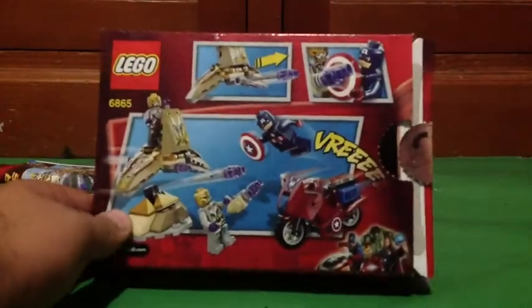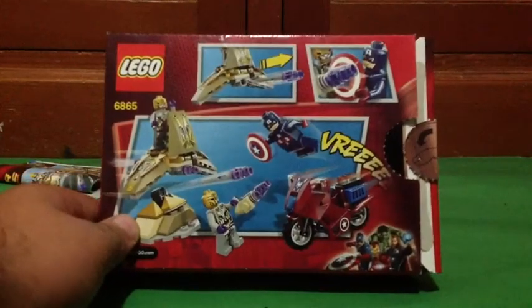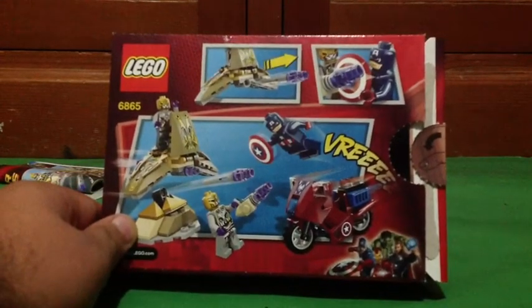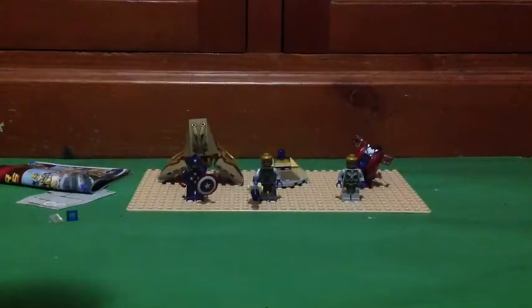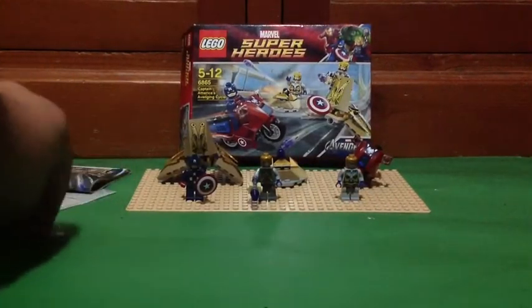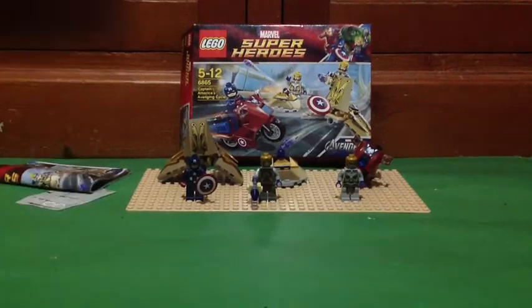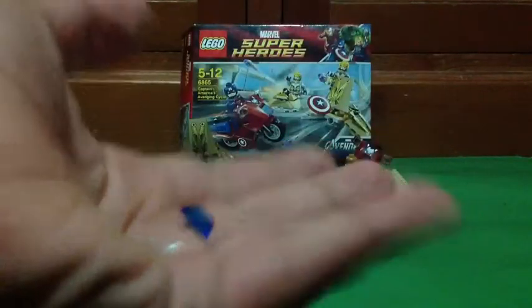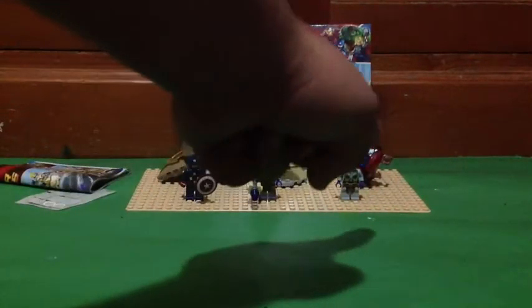I got it a little bit pricey at Target for $22 — it's like $12 in America. You get a lot of detail back here, well, a little bit of detail. Here are your spare pieces, both translucent — you get a clear one and a blue one. They're like corner edge pieces that go on the bike.